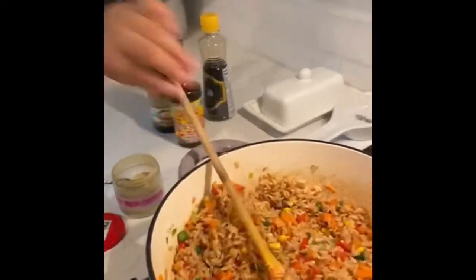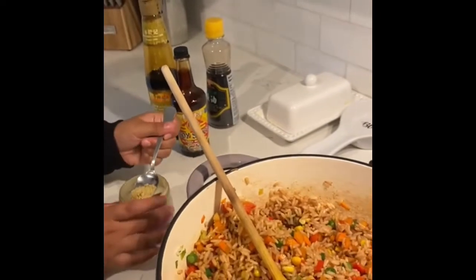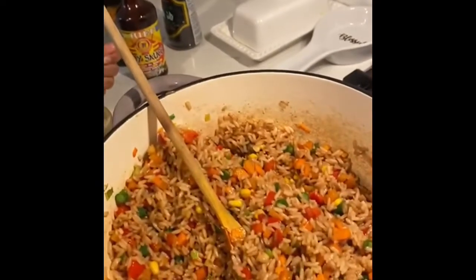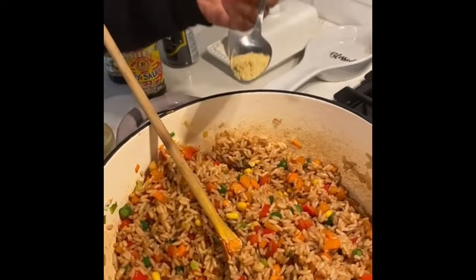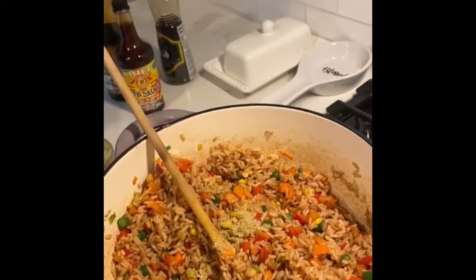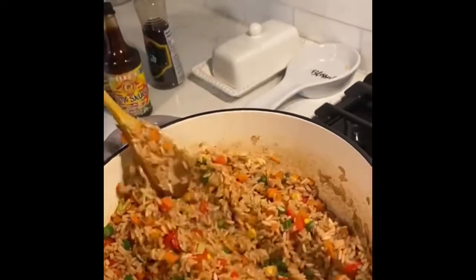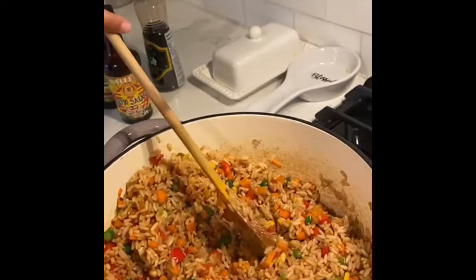Just for a little bit of taste, I'm going to add some fried rice seasoning. This is what it's made of: equal parts ginger powder, a bit of garlic powder, a bit of onion powder, some salt, black pepper, a bit of parsley, some crushed bay leaf, and some cilantro powder.